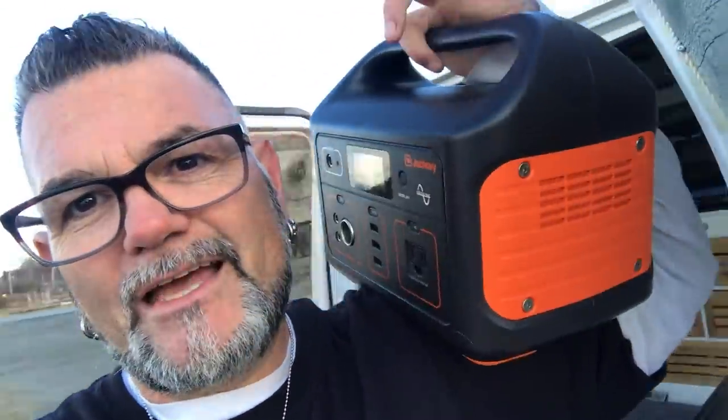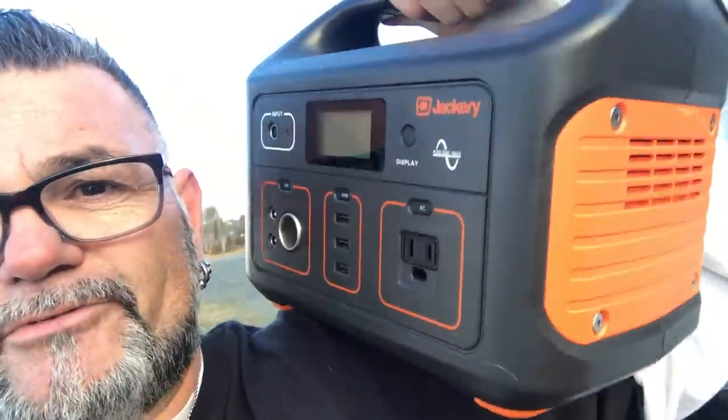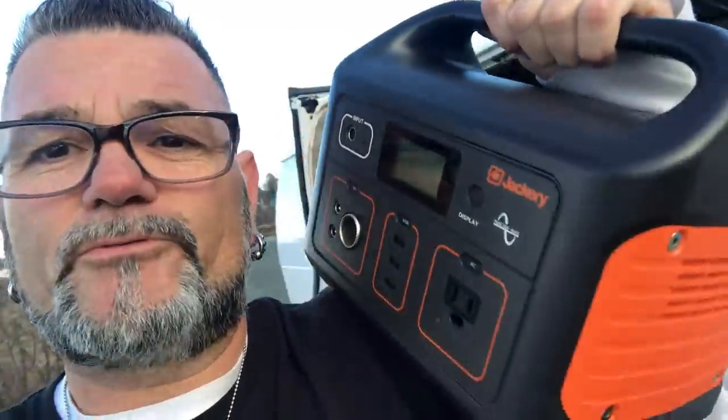Today I'm finally going to be working on a project I've been thinking a lot about and not doing anything about: installing an electrical panel into the new cabinets that I had built a few months back. I'm going to be running a bunch of electronic stuff off of this Jackery Explorer 440, and that's what that control panel is going to be for.